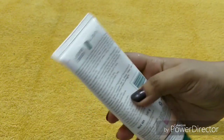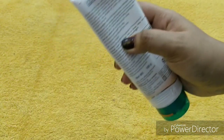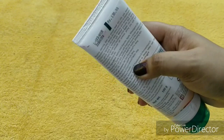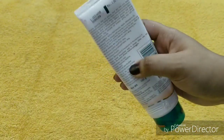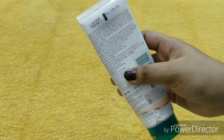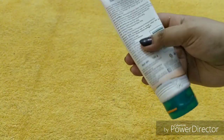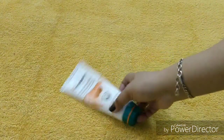The key ingredients are walnut shell granules and apple region oil, which are really good for the skin. The only negative point is that this product contains parabens. So if you don't want to use a paraben product, this is not for you. But if you are okay with it, definitely go for it.